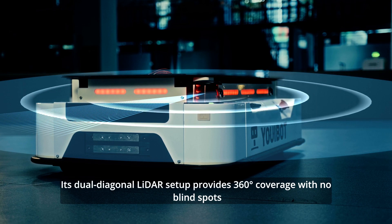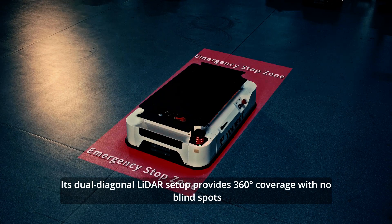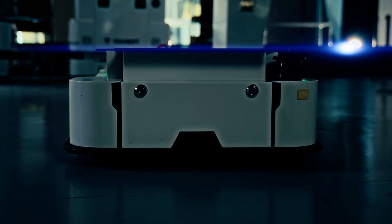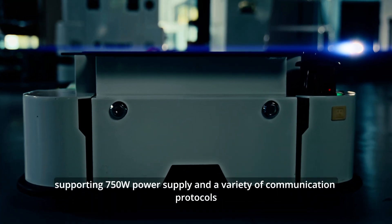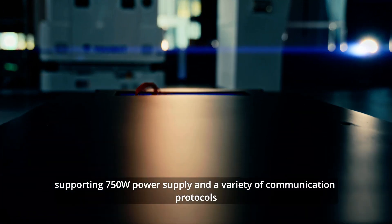Its dual-diagonal radar setup provides 360-degree coverage with no blind spots, featuring adjustable radar zoom. The P200 also offers a standard electrical integration interface supporting 750-watt power supply and a variety of communication protocols.